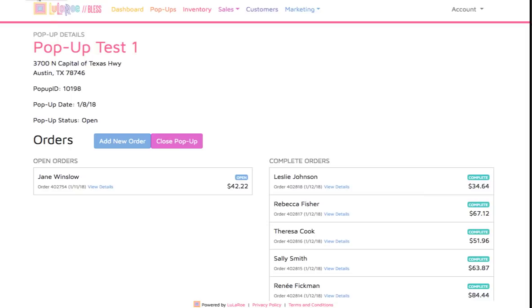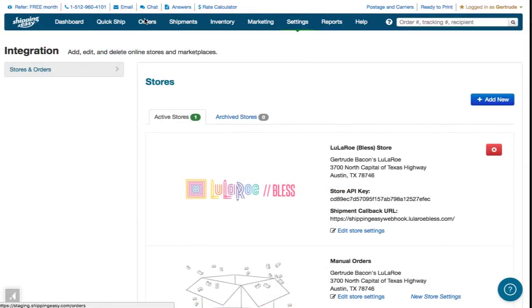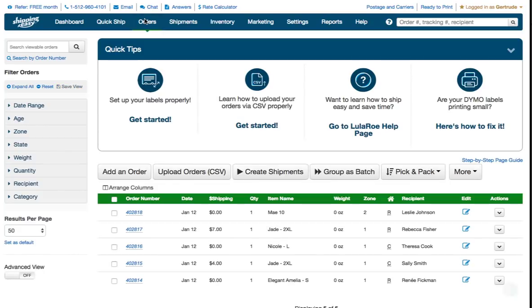For example, order 402818 is now complete. And if we go back over to the orders page in Shipping Easy, we can see that all five orders have been sent from BLESS to Shipping Easy, including order 402818. These orders are ready to be shipped.